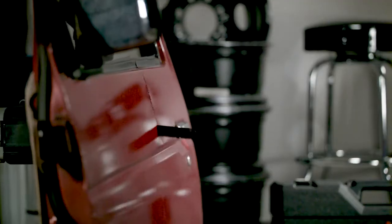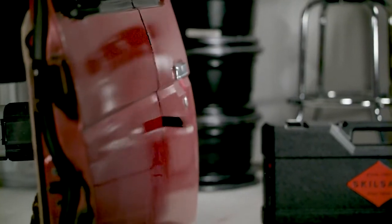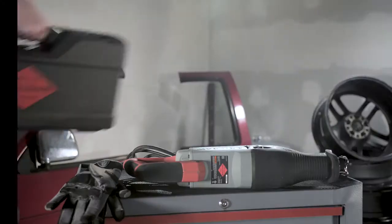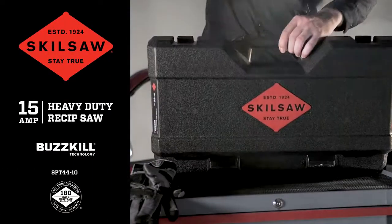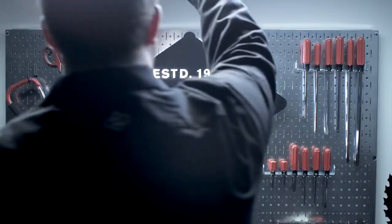The SKILSAW 15-amp heavy-duty reciprocating saw. With cutting this smooth and effortless, nothing stands in its way, or yours. The SKILSAW 15-amp heavy-duty reciprocating saw. Stay true.